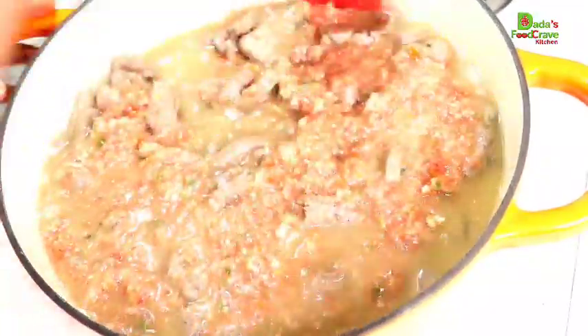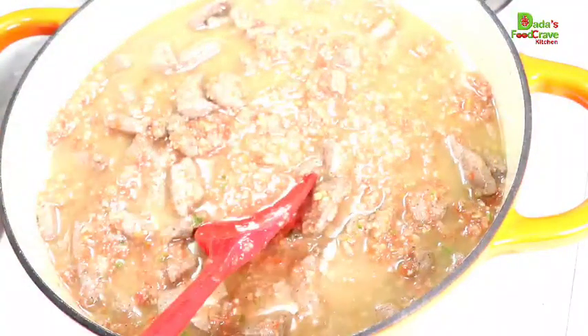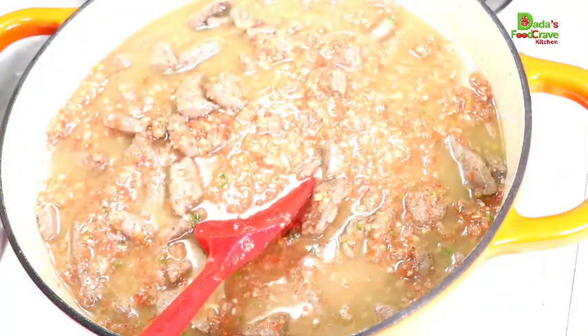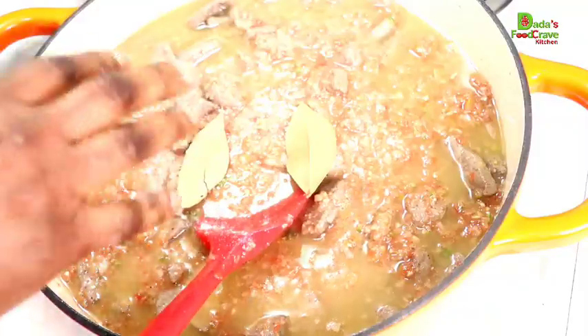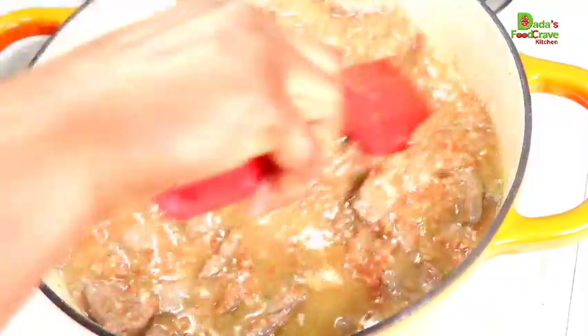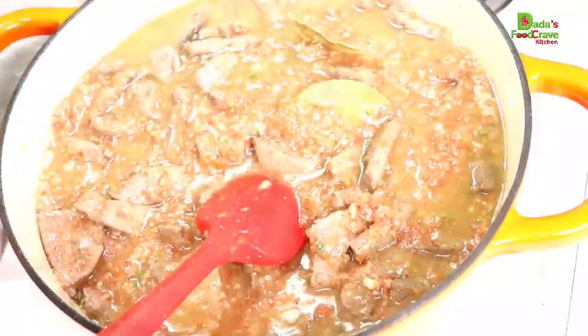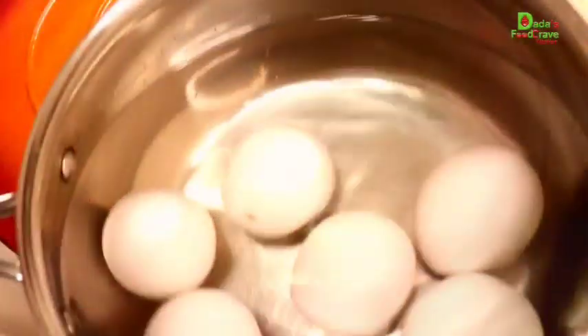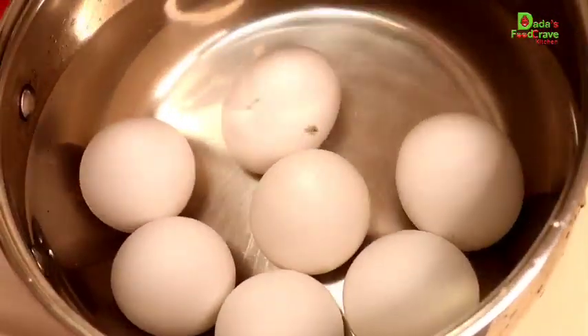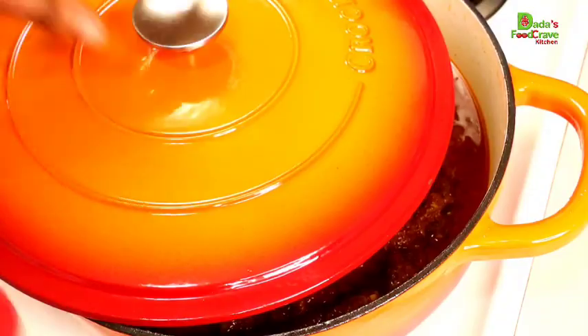This liver stew you can enjoy with white rice, you can enjoy it with bread — that's why we are making the paratha bread. I'm going to go ahead and add some salt to taste and throw in two bay leaves to give the liver stew a nice aroma. I went ahead and covered the liver stew and kept frying it. You want to keep frying it until all the water from the onion mixture dries up. Cover it halfway to prevent extra water from entering the sauce, because you want to make it as dry as possible.